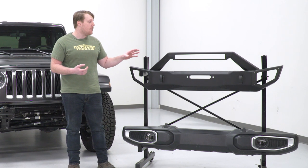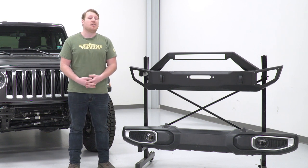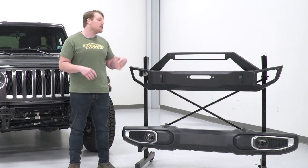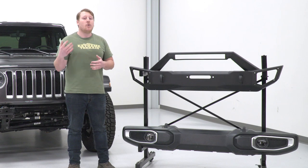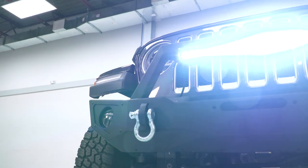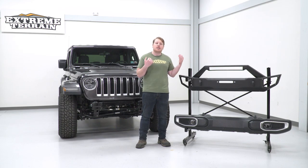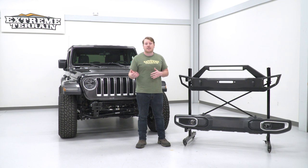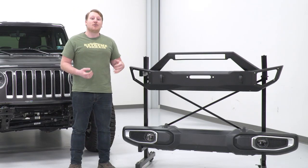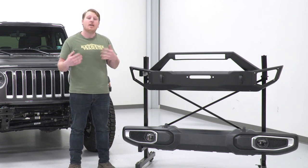Besides the front protection, this bumper comes with a 20-inch light bar that mounts right up top, giving you a great vantage point for visibility during nighttime trail rides or recovery situations. It also provides some buffering to keep bushes from scratching your grille. The aggressive angular design adds structure, and the textured black powder coating adds to the rugged off-road styling while protecting from corrosion — whether you hit something, sling mud, or anything else on the trails.